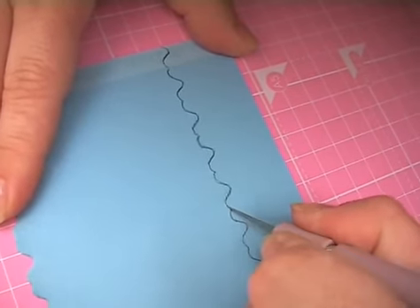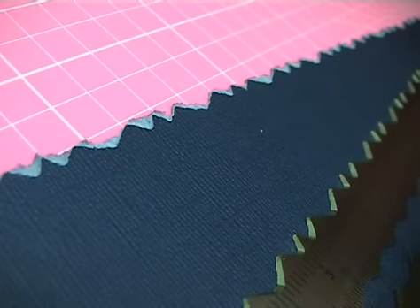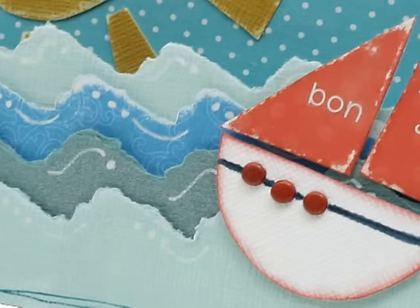Try using with Coordination's cardstock to reveal its hidden core to create some fantastic innovative elements to use on your cards.